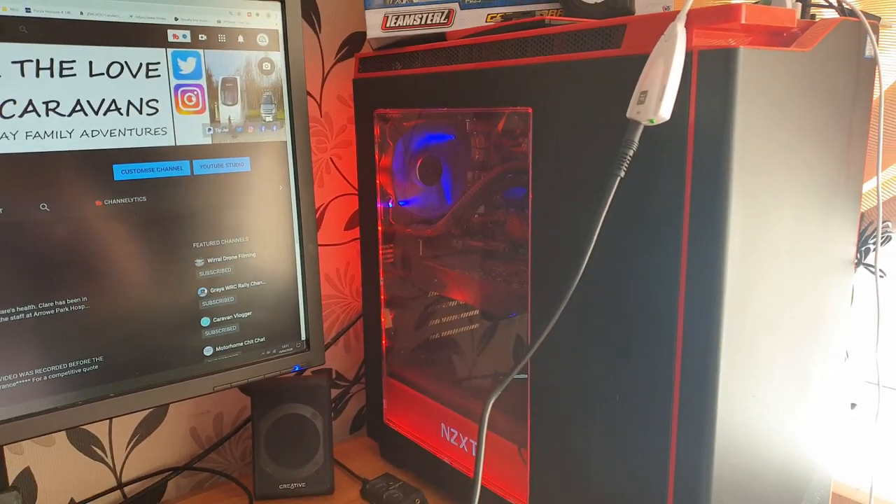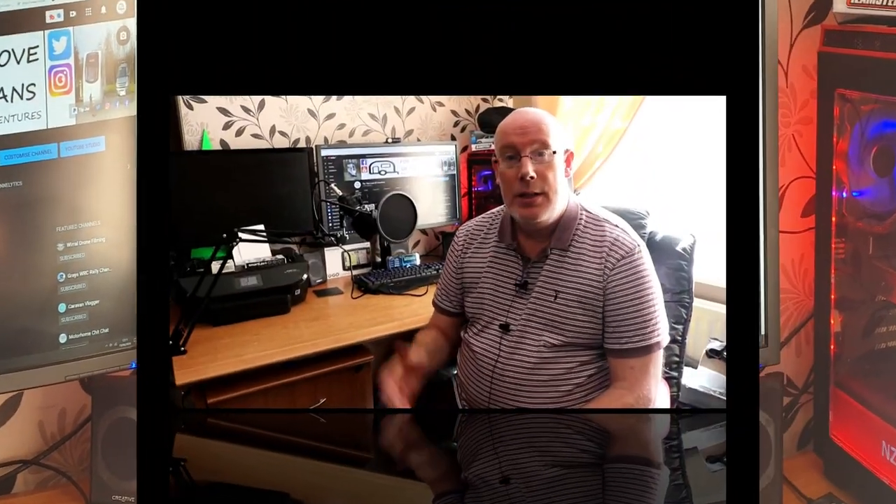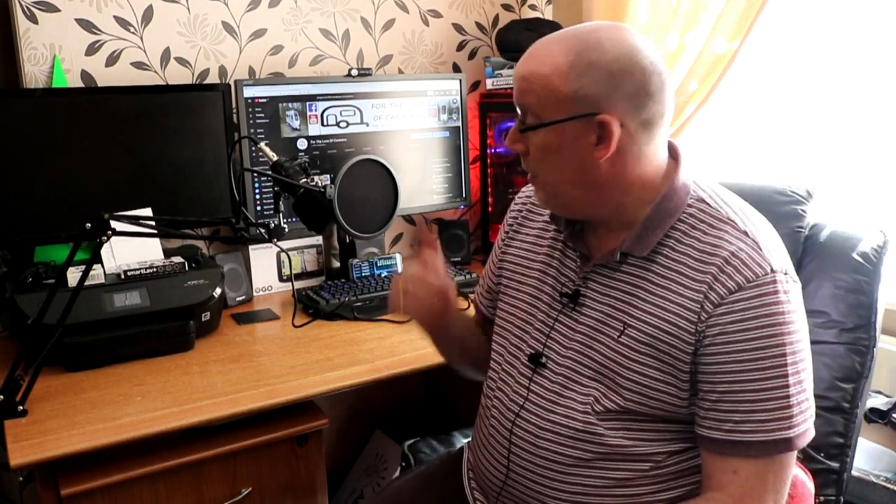So there you go, that's my PC setup. There's a little look at my latest purchases — hopefully they'll improve the sound quality of my next few videos, especially when I do voiceovers for caravan reviews. And also a little look at my PC setup — my little recording studio, as I like to tease the kids.